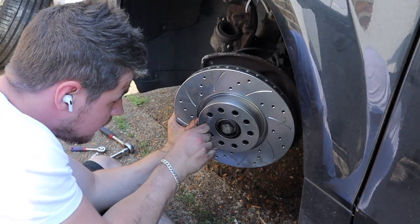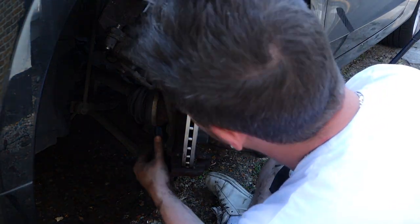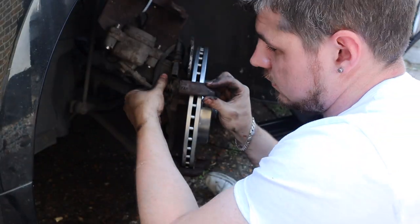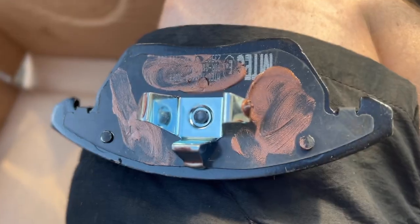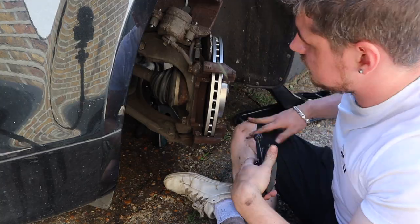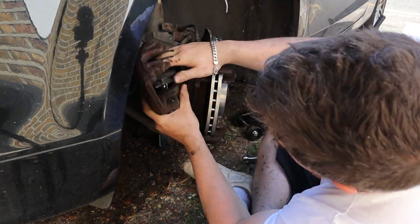Let's put that retaining screw back in, then put the brake caliper bracket back on. We'll do it up hand tight before we torque it down. A little bit of copper grease on the brake pads — be sure not to get it on the other side though. Plug in the brake wear sensor, and a little bit of copper grease on the pins as well. Never harmed anyone. Brake pad in the caliper.